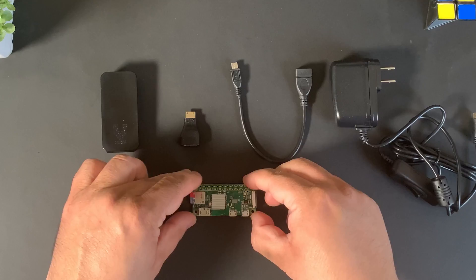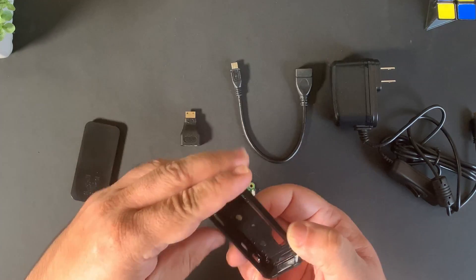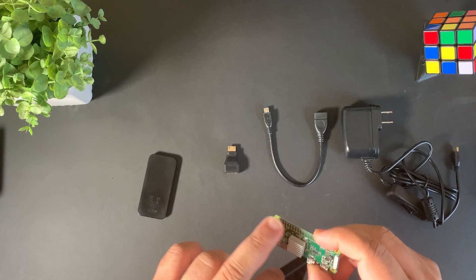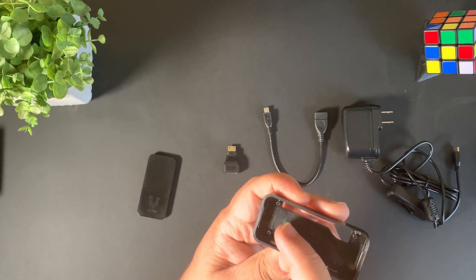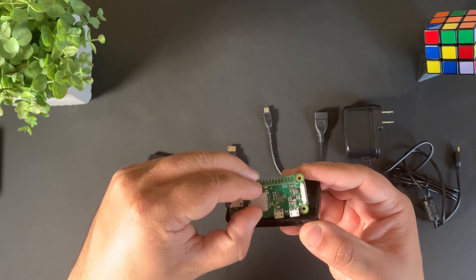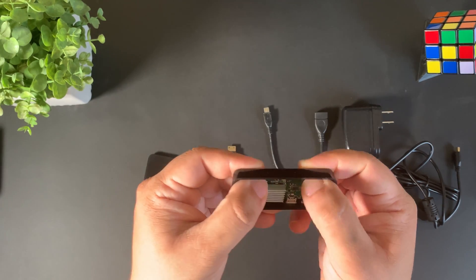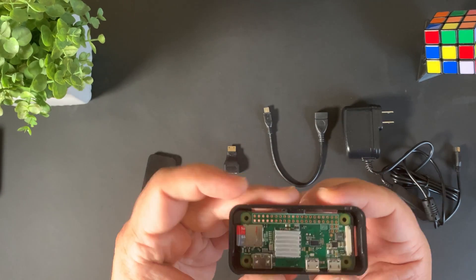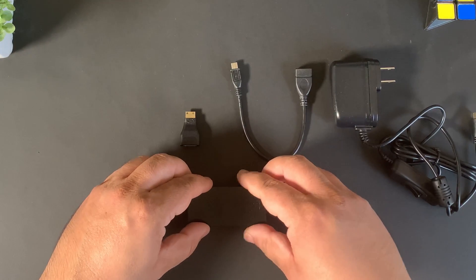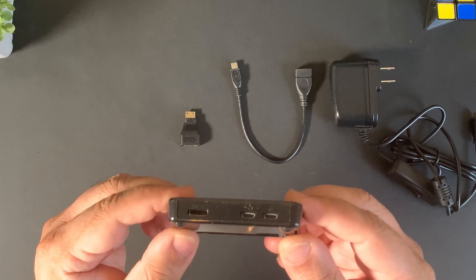Once you have the heatsink and the SD card in, we're going to put it in the protective case so the Raspberry Pi Zero W doesn't get damaged. If you ordered the kit from the description, you'll get this case. Align the opening with the holes on top — the little cylinders will pop into the holes. Put it in at an angle with the ports in the openings, then push down and you'll hear it snap in. Then put the top cover on.